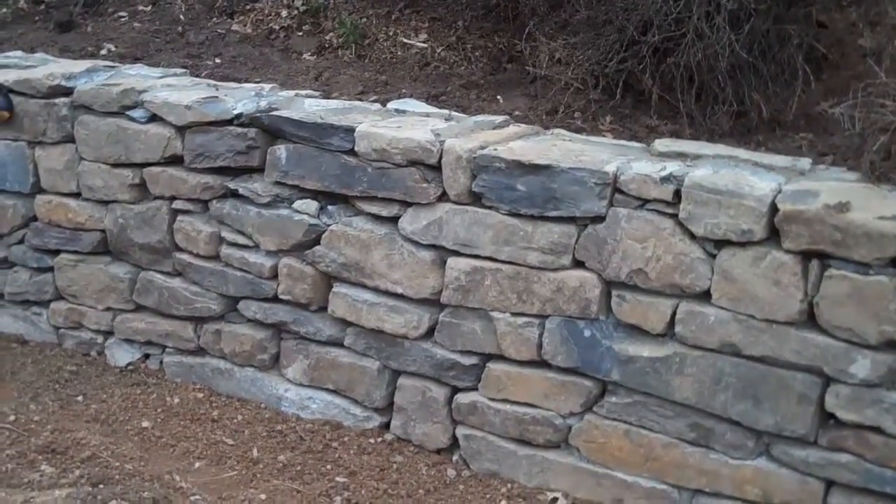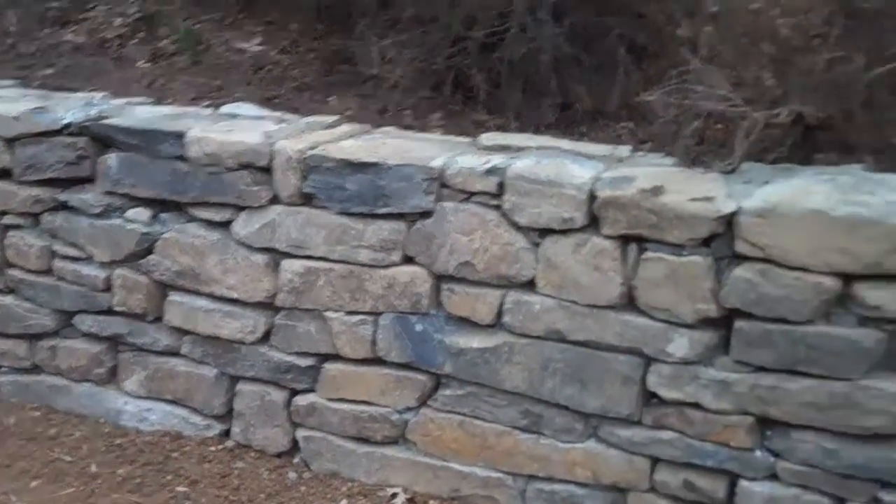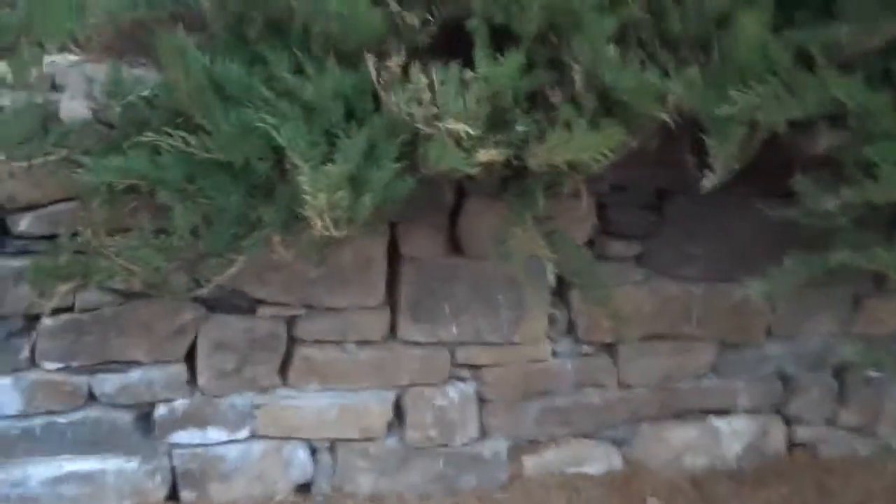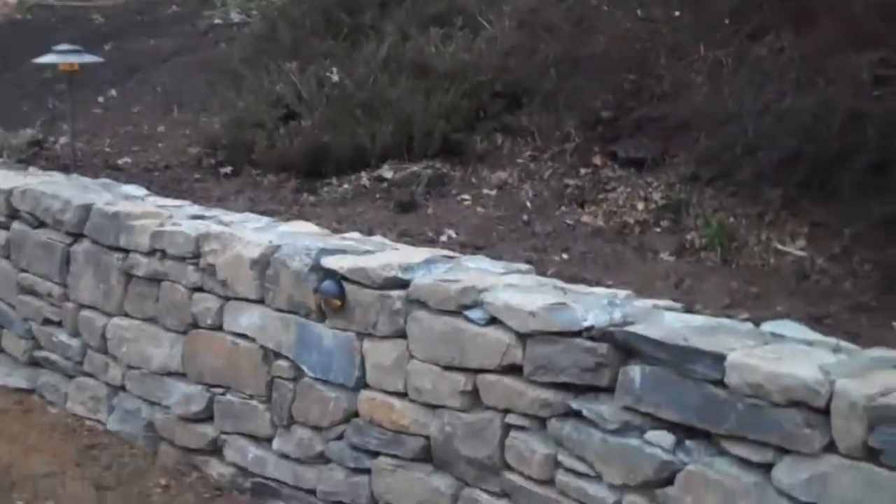This is Day 9 at the Chris Works for Landscaping and Retaining Wall Project. The crew just got done today — all the grading is done, all the grading behind the wall is done.